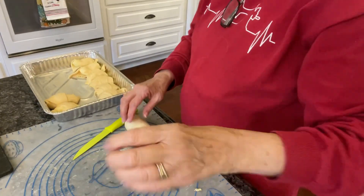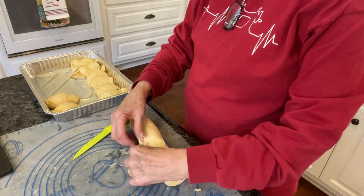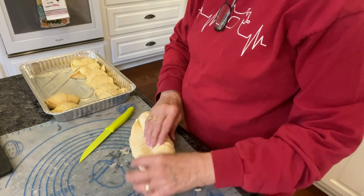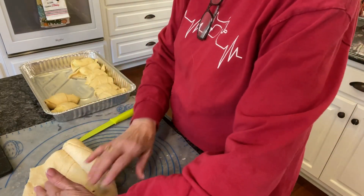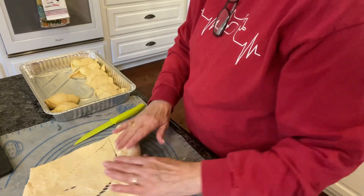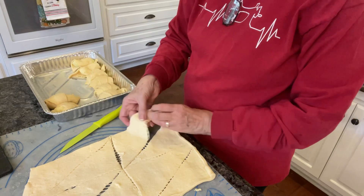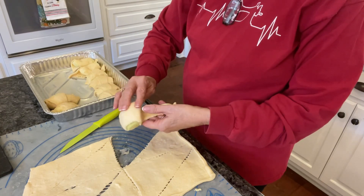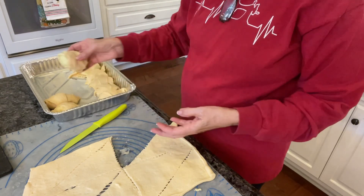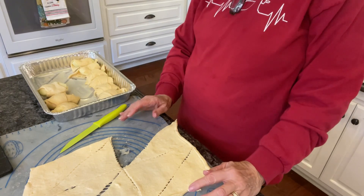Let me get down here where you can see what I'm doing. I'm just going to roll out this dough — you can see where the seams are. It's a little more sticky at room temperature. I'm going to cut a triangle, take one piece of apple, and roll it from the fat end to the pointed end, then stick it in my pan. I'll keep doing this until I get all 16 done.